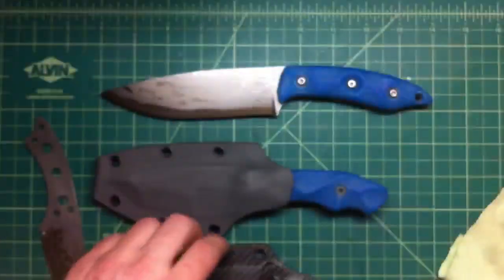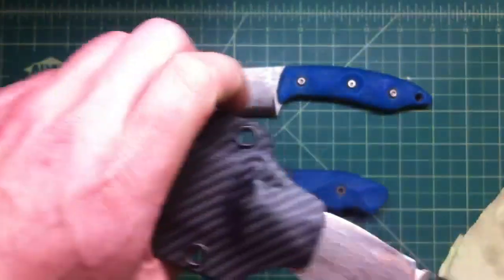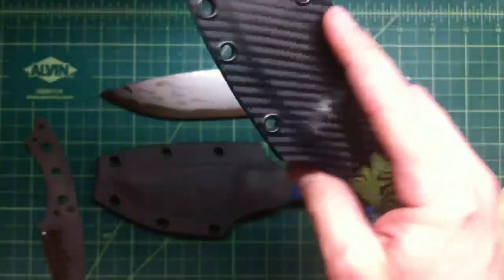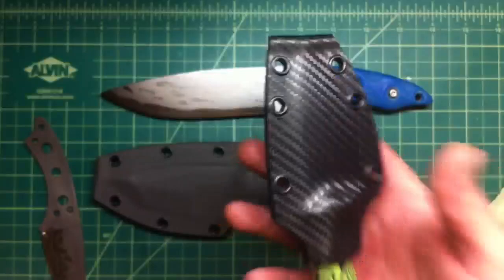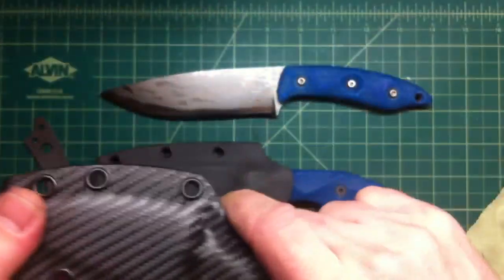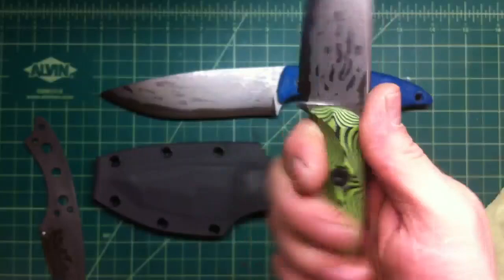This one came out really wicked and I made the sheath - I can't wait to start carrying this. This will definitely be my EDC knife in my pocket, really great size and weight. It's heavier than the folding knife, but I definitely look forward to this one because it's a sweet blade. Love it.